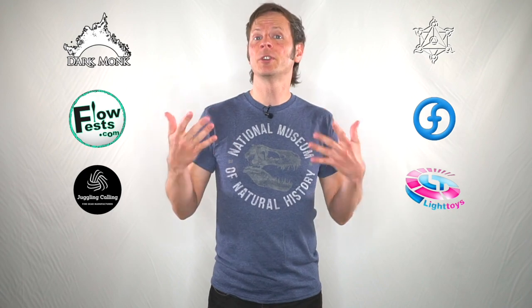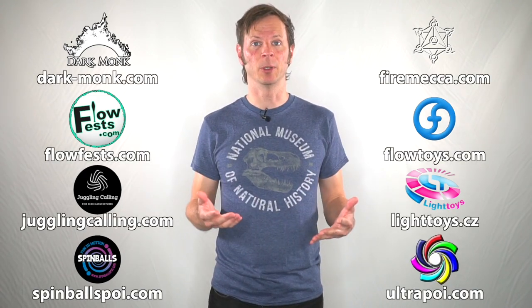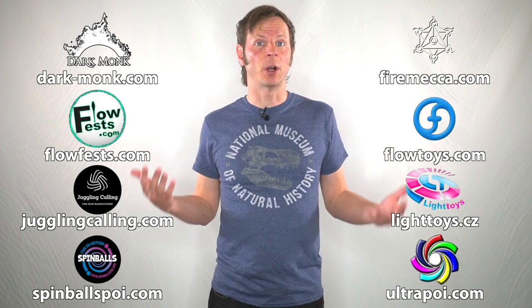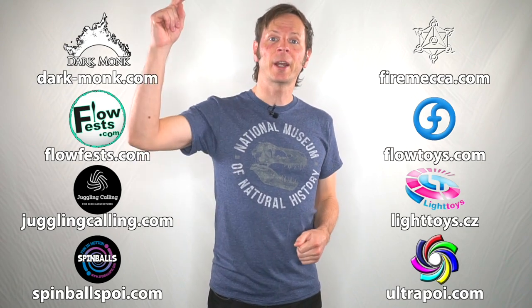Before we dive in I just want to give a quick shout out to the friends of the channel. Big thanks to Dark Monk, Fire Mecca, Flow Fests, Flow Toys, Juggling Calling, Pyroterra Light Toys, Spinballs, and Ultra Poi for helping to make the videos on this channel possible. You can learn more about all of these awesome companies and the work that they're doing to support flow artists like yourself by checking out the links down in the description of this video.